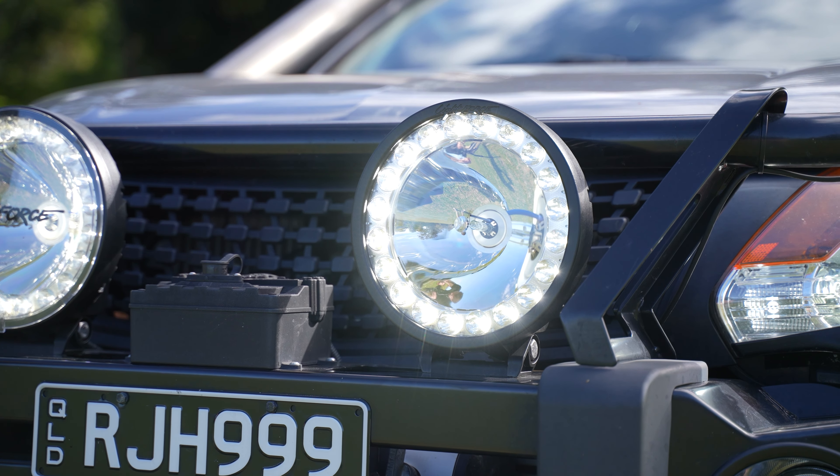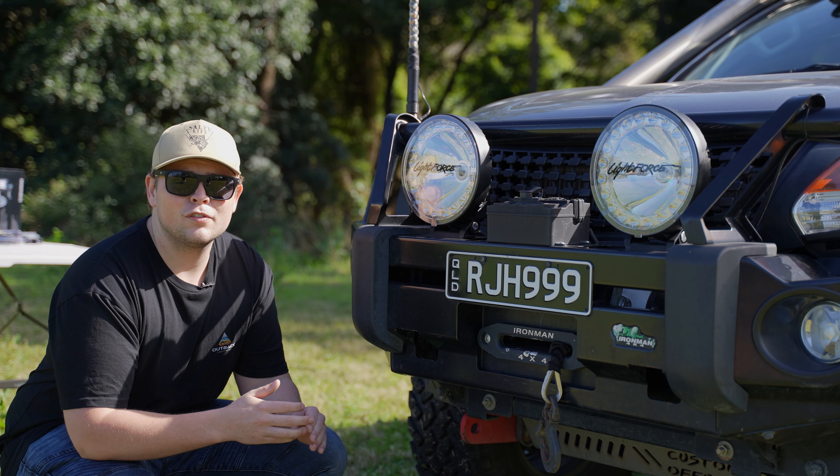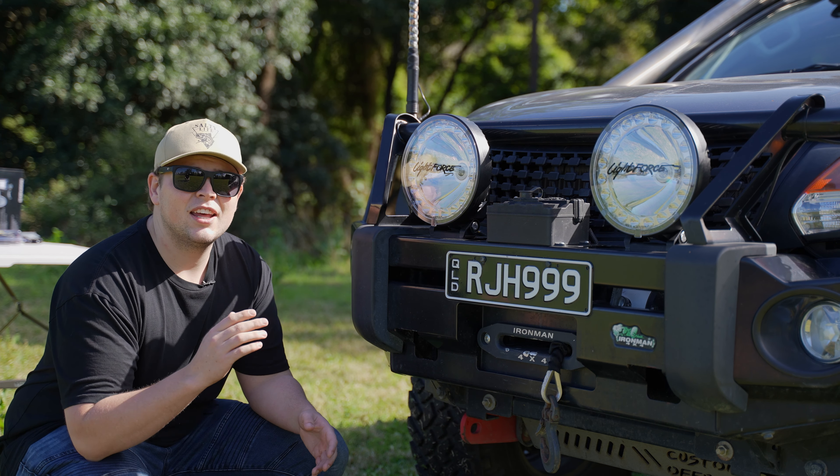What actually makes these a hybrid driving light is the fact that they've merged the two technologies of LED and HID. The LEDs are designed to give you a nice flood pattern for your peripheral vision at night, and then the HIDs are shining a nice straight beam down the road to give you that long range. Lightforce have also made these lights very versatile by giving them reversible mounts on the bottom, so if you ever have issues with the lights fouling on bull bars and whatnot, you can actually flip the brackets around to make them sit out further or sit back further.